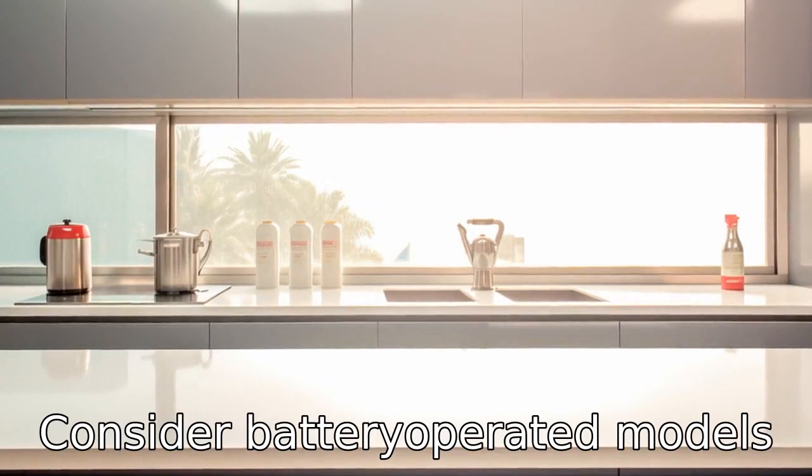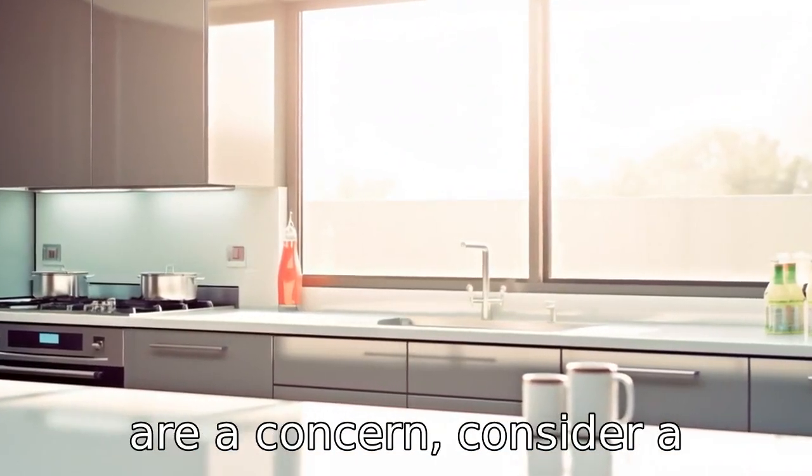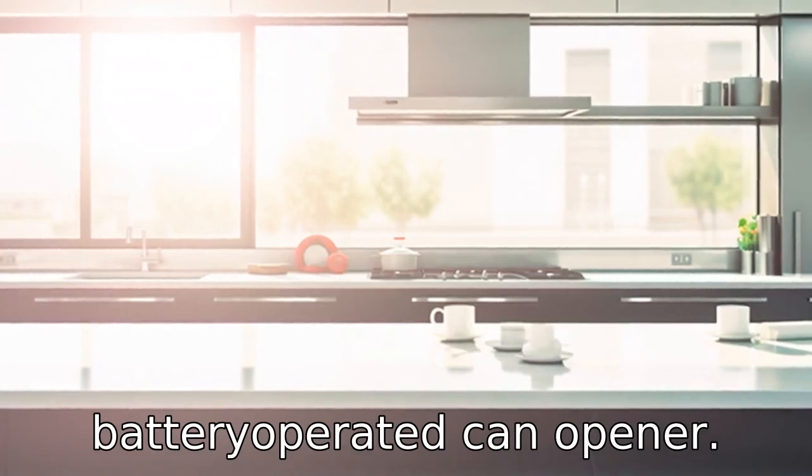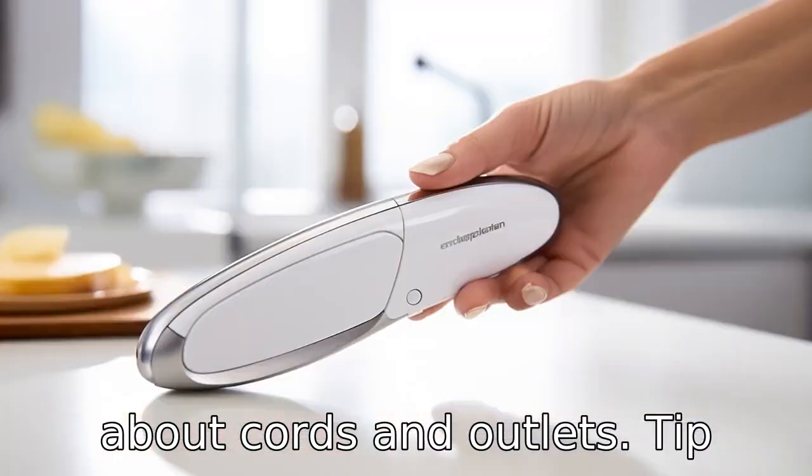Tip 7: Consider battery-operated models. If wiring and electrical outlets are a concern, consider a battery-operated can opener. These portable devices allow seniors to use them anywhere in the kitchen without worrying about cords and outlets.